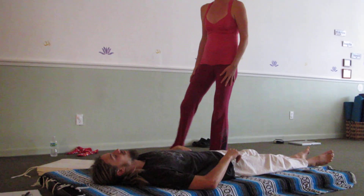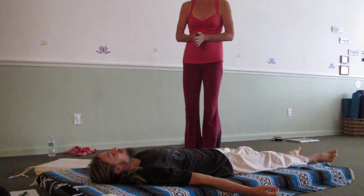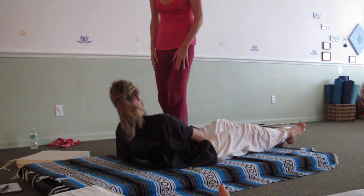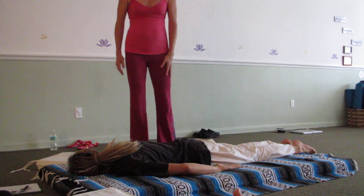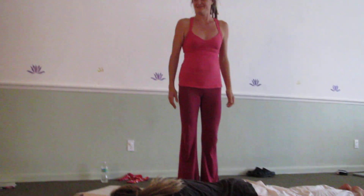To get them on their stomach, there are ways to do it but it's a little more complicated, so we'll generally just say, please turn over, flip over. So please turn over on your belly for me. So prone position - really, really wonderful position. We're going to start with another one of the movement techniques.